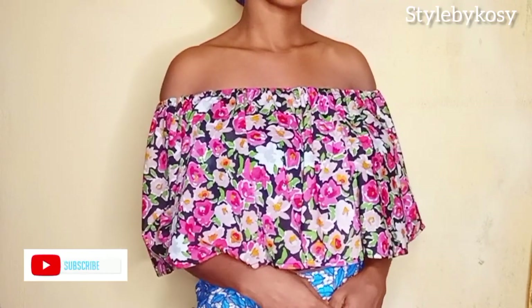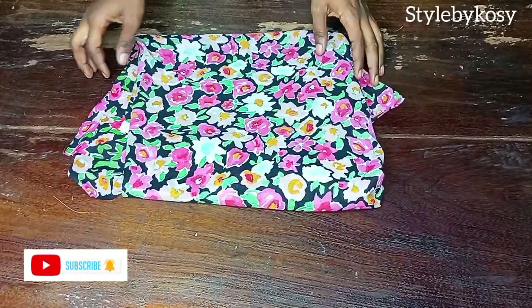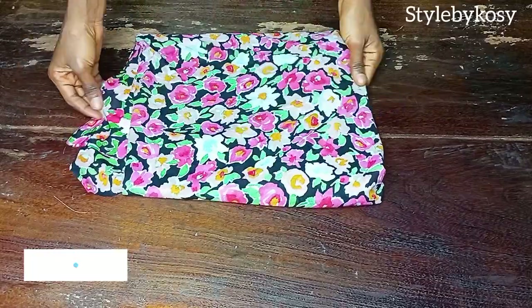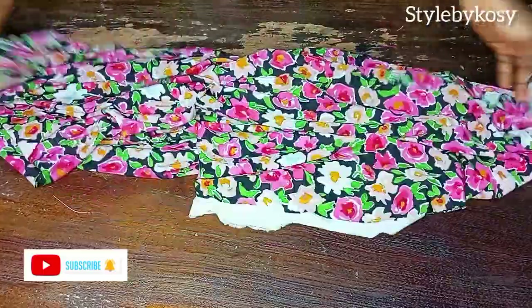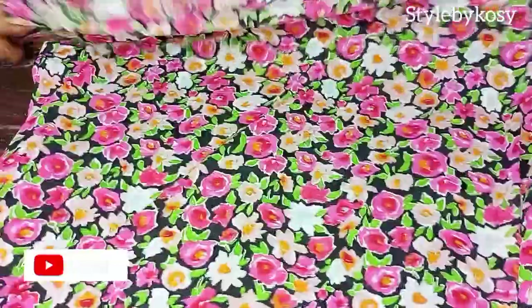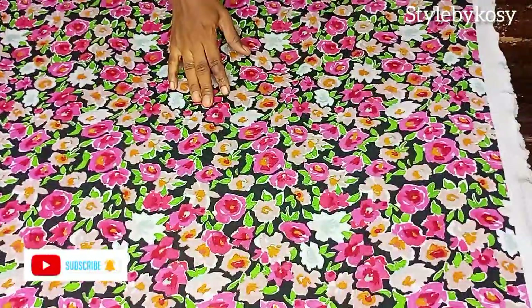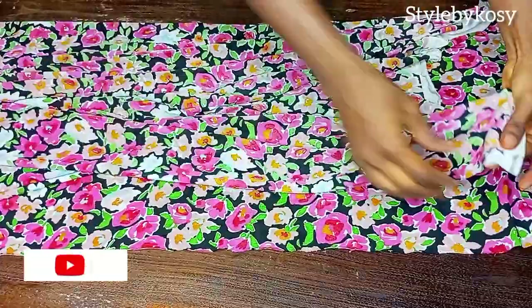This is the fabric I want to make use of — a lace material. I have one yard plus eight inches. If you are making this blouse with Ankara, make sure you have at least one and a half yards of fabric.